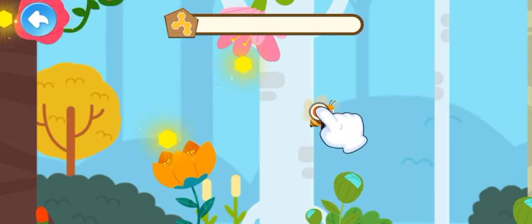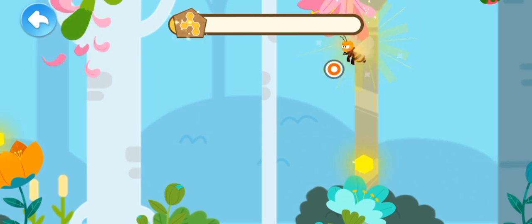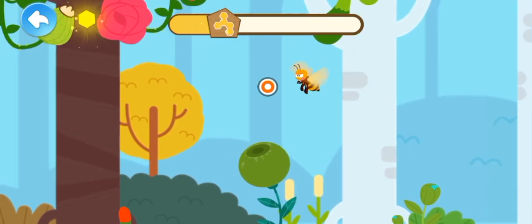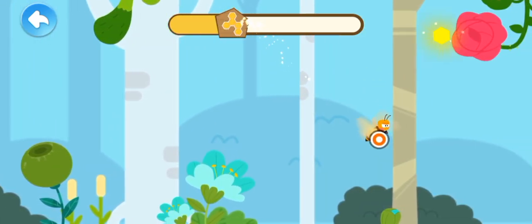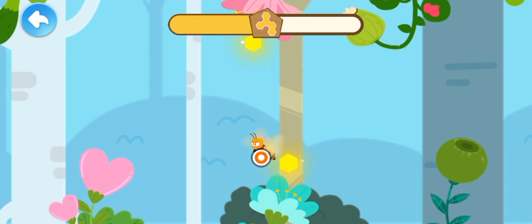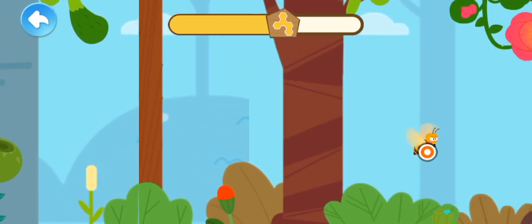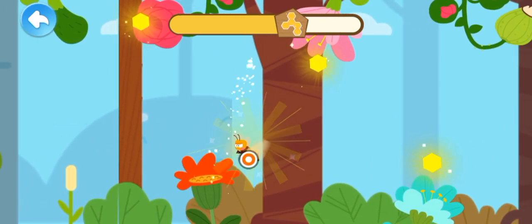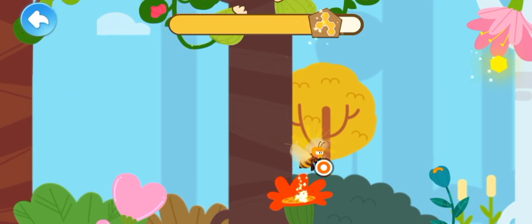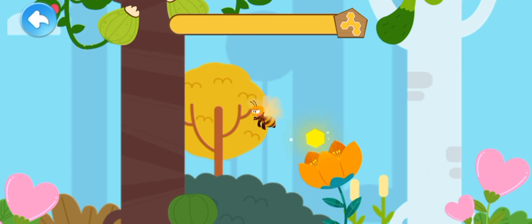The flowers are in blossom — let's collect honey! You've collected quite a lot of honey!